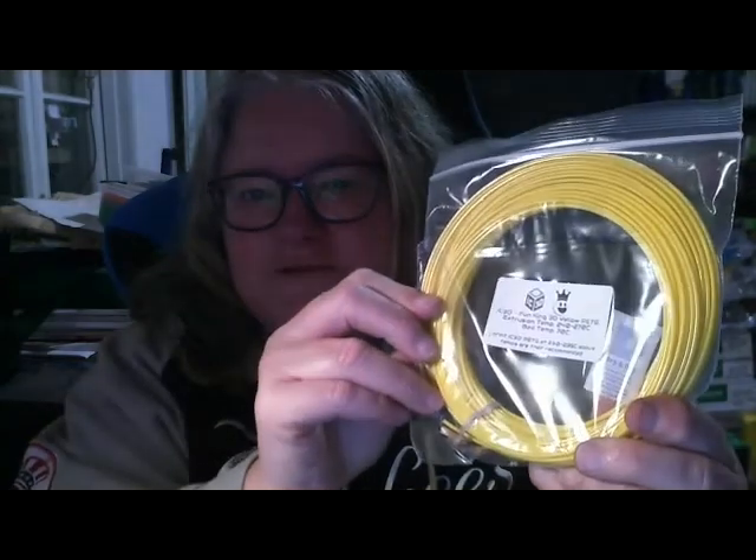We've got another yellow filament, which I like. This is from IC3D — Funking 3D yellow PETG. That's great.